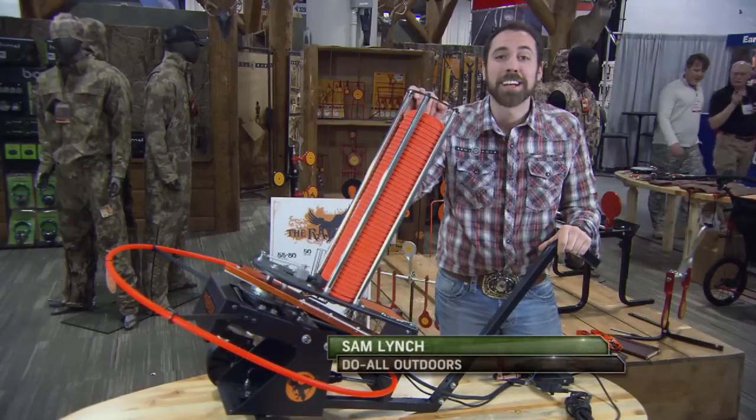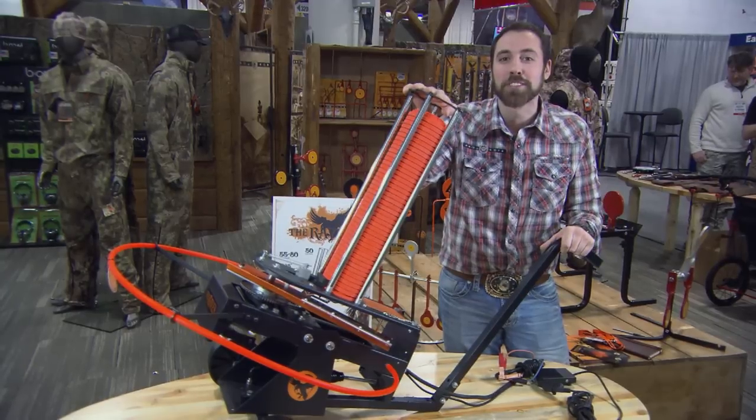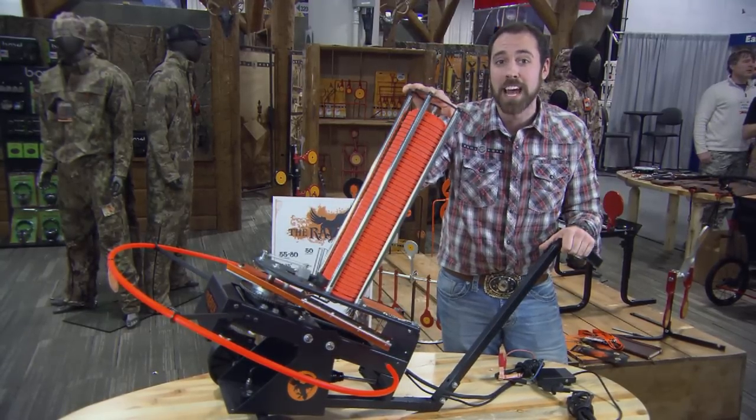I'd like to introduce all our end consumers to the Raven Trap Thrower. This is the first line of trap throwers in a couple years from Do All Outdoors, and we're very excited about the implications it's going to have on the market.